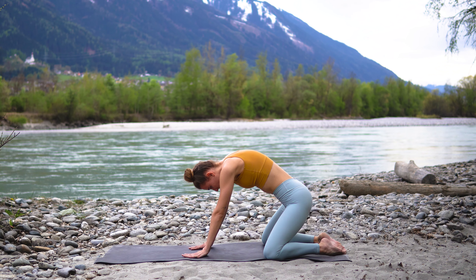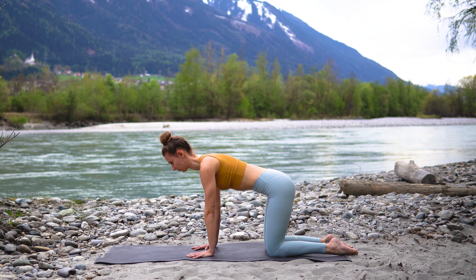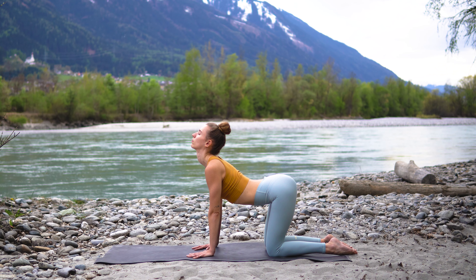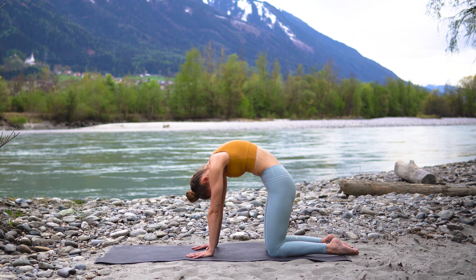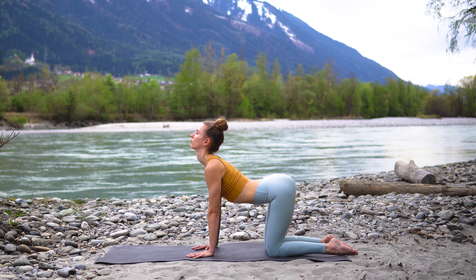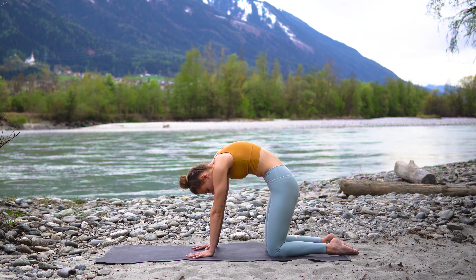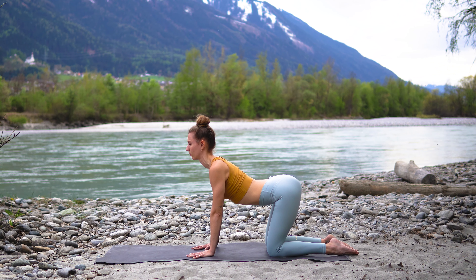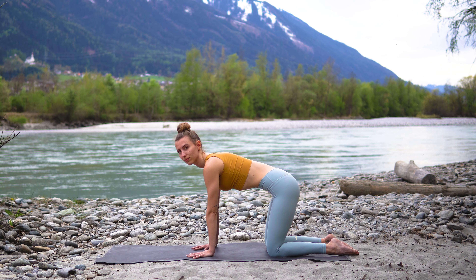On your next inhale come all the way up onto all fours and then start to drop the belly down, lifting through the chest. Look up and on your exhale, rounding through your spine, tuck your chin into your chest — just moving gently through our cat and cow stretch. One more deep inhale and exhale, come back to neutral.